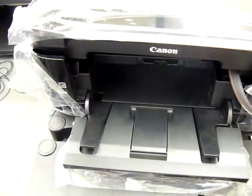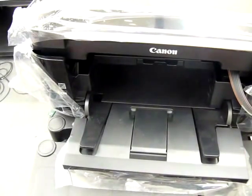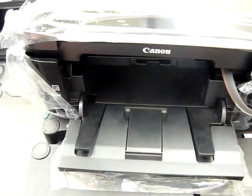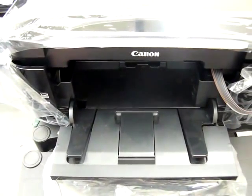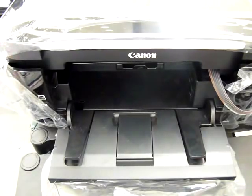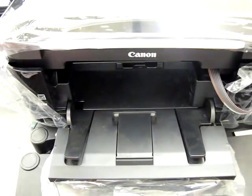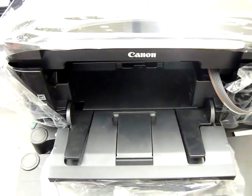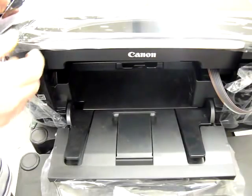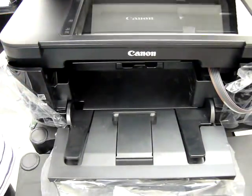Normally on my videos I like to open the printer lid so you can see it moving, but with this one I can't fully open the lid. I could open it slightly but it won't be enough for you to see it moving from right to left. It's not connected to a computer at the moment, so I'm going to scan an image instead.